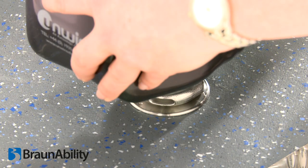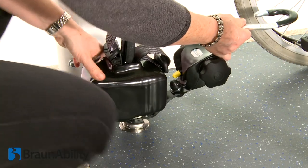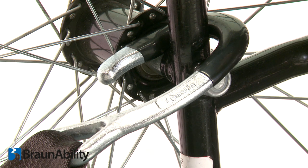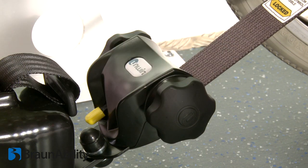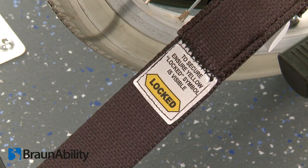Slide the cleat fully home and rotate the assembly through 90 degrees. Extend the webbing and attach the hook to the designated rear attachment point on the wheelchair frame. The self-tensioning mechanism will remove any slack in the webbing. The yellow positive locking label must be clearly visible.